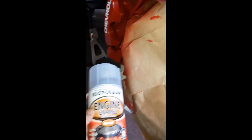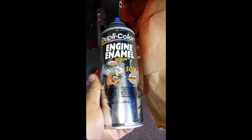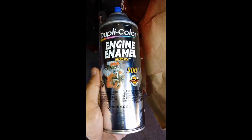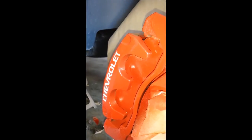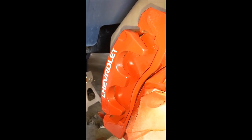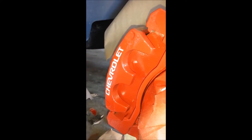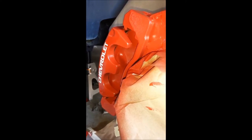I started having trouble with this Rust-Oleum can — it was no longer getting any pressure. I went to the store and bought this Duplicolor engine enamel and I'm actually getting better results. It's sealed all the edges of the letters. Looking good — that's maybe two coats of it. I think I'll do maybe another two or three and hopefully it looks good.